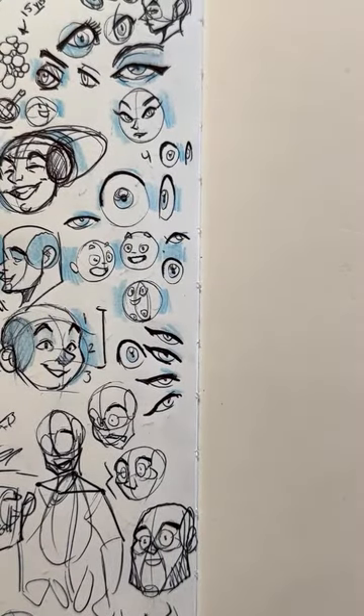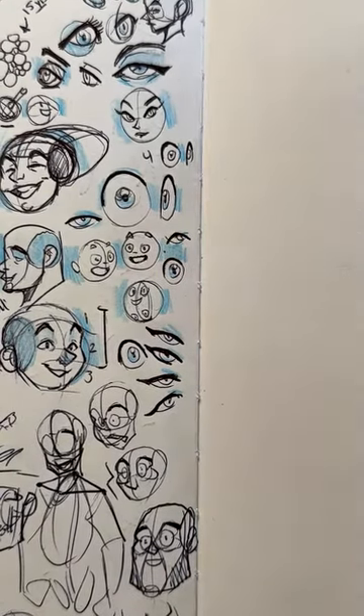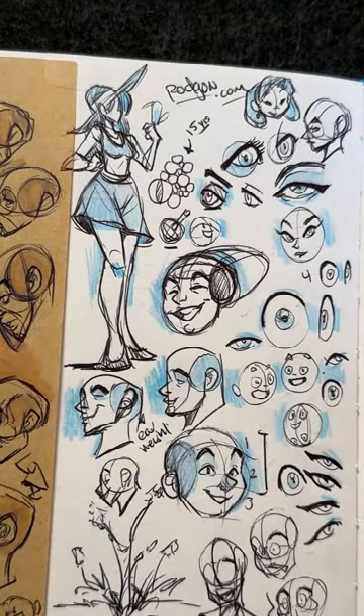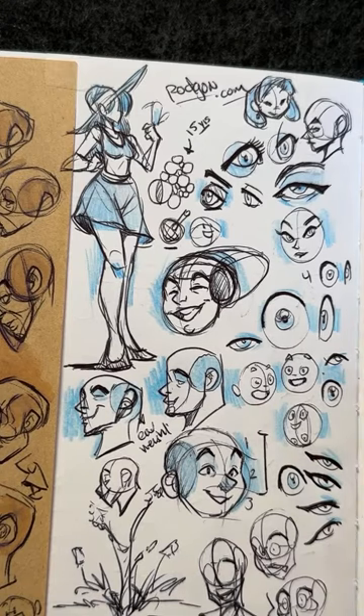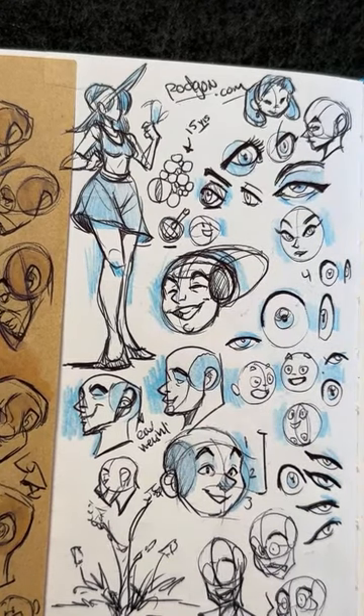Hello everybody! As we wait for people to come into our stream, I would like to introduce myself. My name is Rodgan. I'm an artist, I'm a designer, I'm an instructor. And today I'm also your guide into the world of art.